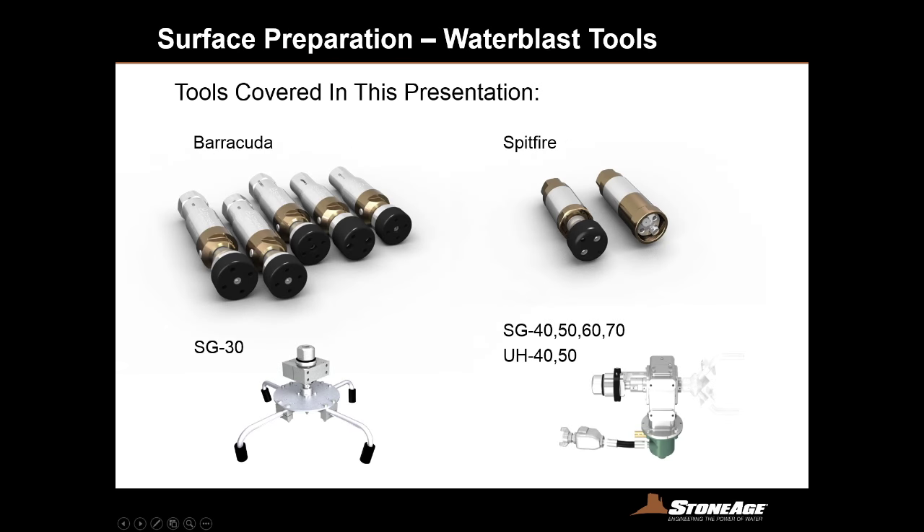The tools we're going to cover include our Barracuda shotgun tools, our Spitfire shotgun tools, tools like the SG-30 which are part of our automated equipment packages — both self-powered and also our air or hydraulic powered SG-40 through 70s and the UH-40 and 50 packages.